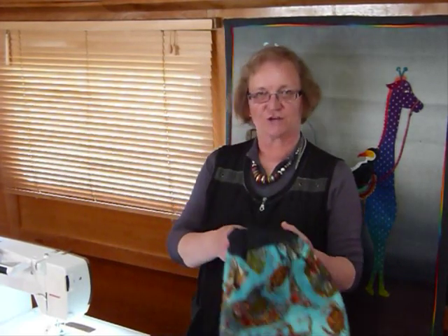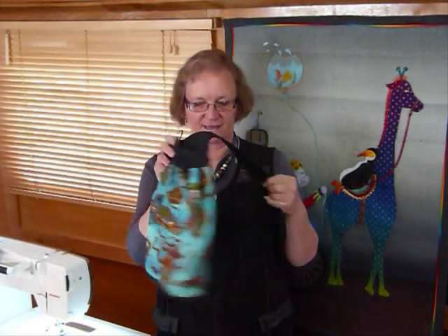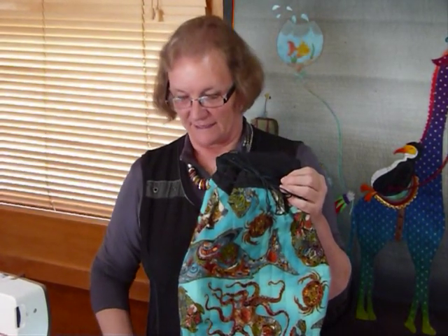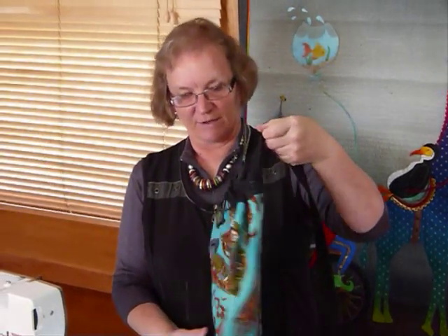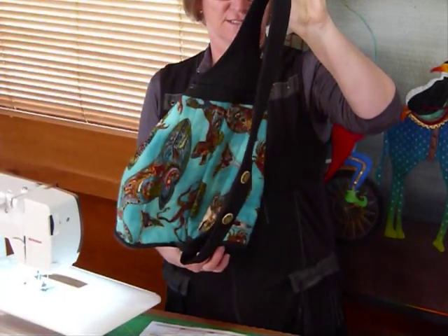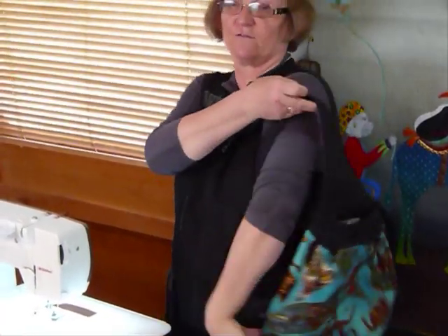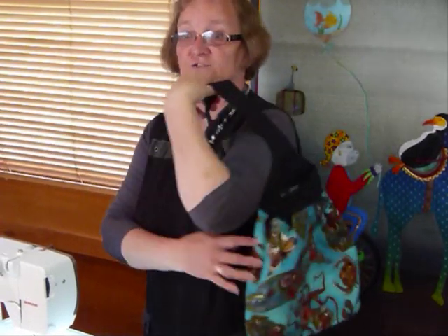Hello, so today I thought I'd show you a tutorial on how to make this bag. This is a fun bag, really useful and I've called it the shoulder bag and I have done a pattern for it. It looks a little bit like a backpack but in fact it's only got the one strap on it, because very often when I pick up my backpack I just sling it over one shoulder, so I thought why not just have a bag with one strap.